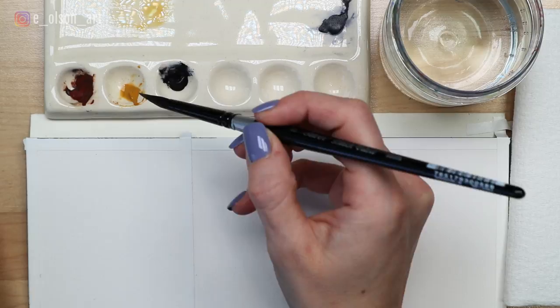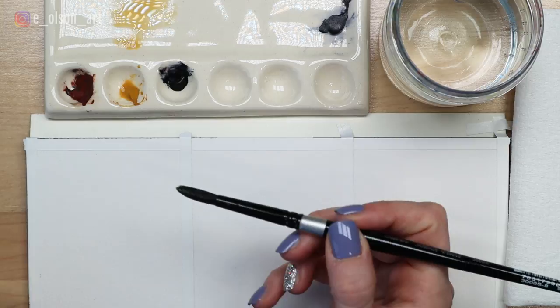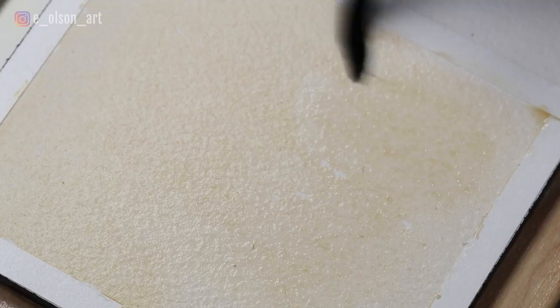Start by mixing up some yellow ochre on your palette, adding plenty of water so that it is a tinted mixture — more water than pigment. Our first animal is the giraffe, and we need to start with the lightest color and value, which in this case is the tan color that separates the large spots. Paint this tinted wash directly onto your paper wet on dry. Scrub the color on quickly and evenly using your larger brush. It doesn't have to be perfect — we're going over it again later with the brown spots, so if it's a little bit uneven, that's totally okay.